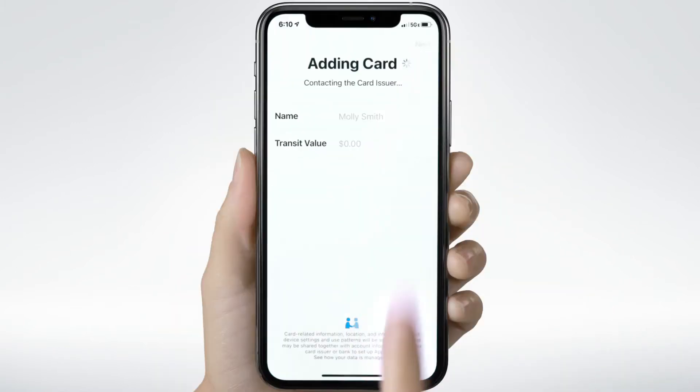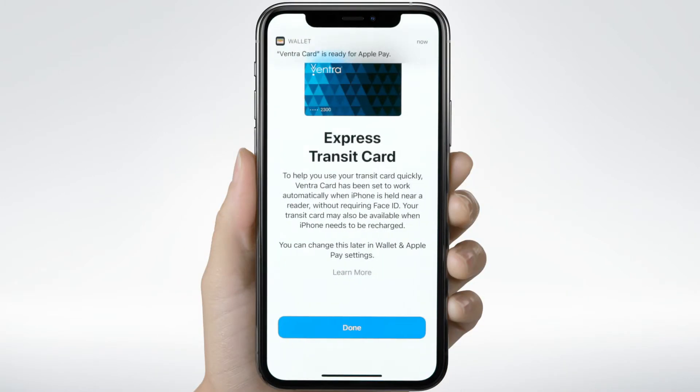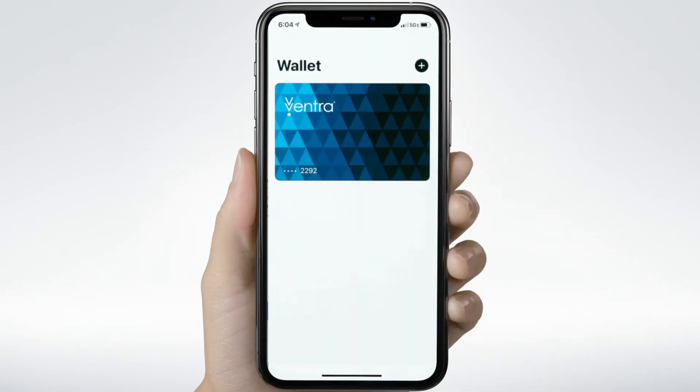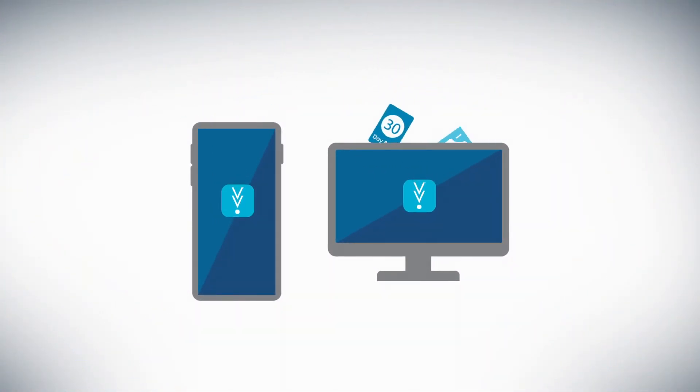Follow the prompts to finish the process, and you're ready to tap and go on your next ride. The screen animates with colorful triangles, revealing icons for money and Transit Passes floating down onto a phone and computer icon. Plus, you can quickly add value or passes in-app or online.